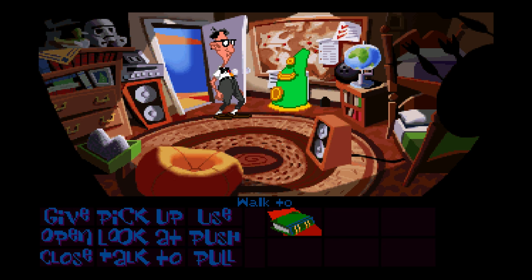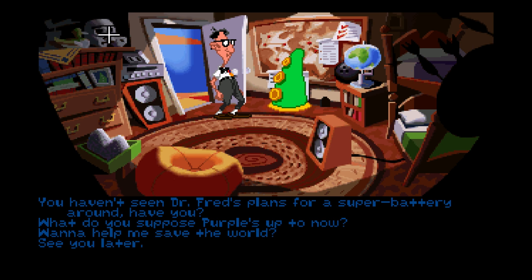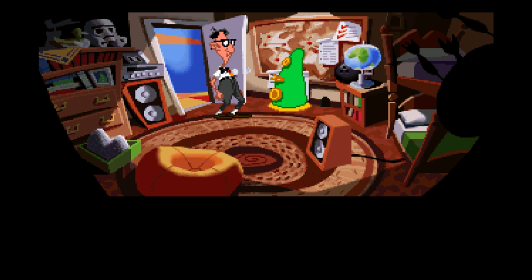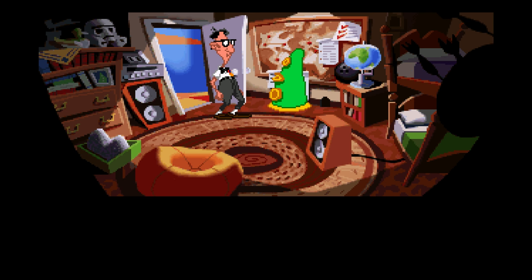This is LucasArts — if you look up on top of the cabinet here, there's a Stormtrooper helmet. 'What do you suppose Purple's up to now?' 'Well, he wants to take over the world, so I figure he's up to something devious.' 'Pushing old ladies down the stairs?' 'I wouldn't doubt it, but I was thinking more along the lines of politics.' So we've got the stoner green tentacle here — he's in a band. 'We have a chance to win a Grimey Award as the loudest new band!'